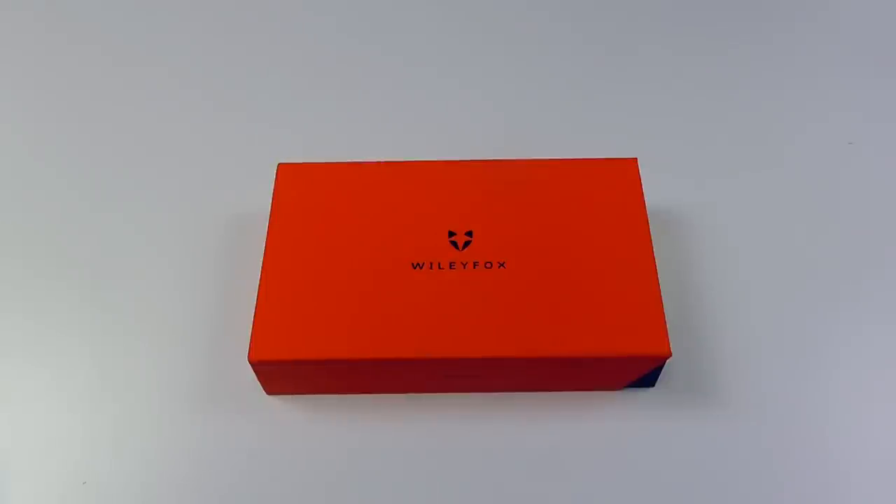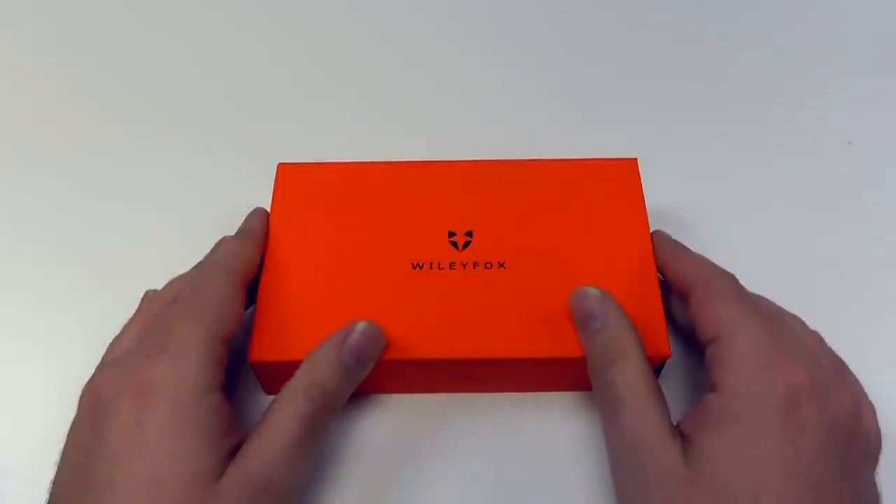Hi there, today we're going to be taking a look at the all-new Wileyfox Swift. Wileyfox is a brand new startup in the mobile space, designed in Great Britain, manufactured in China, where most things are these days. Let's take a look.